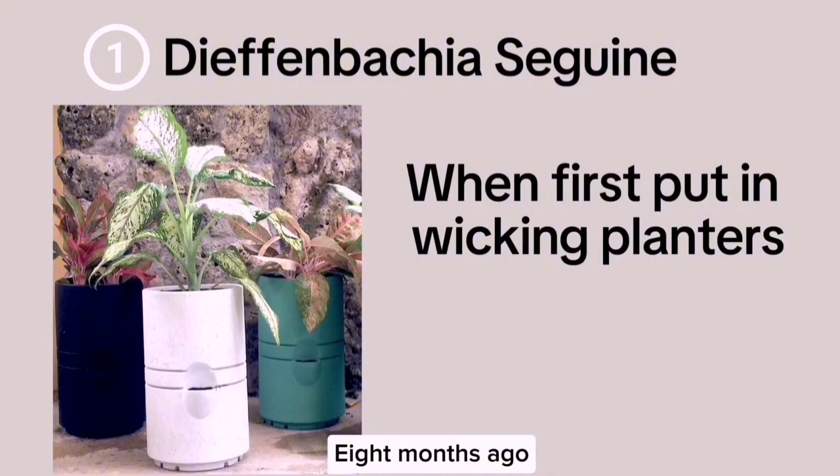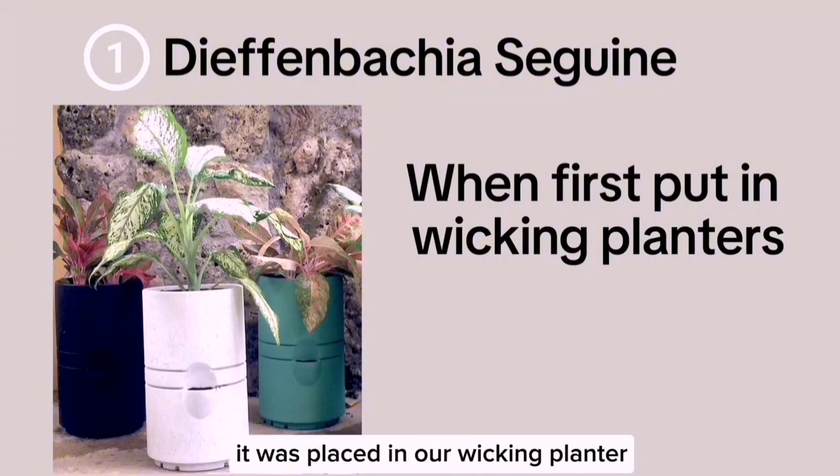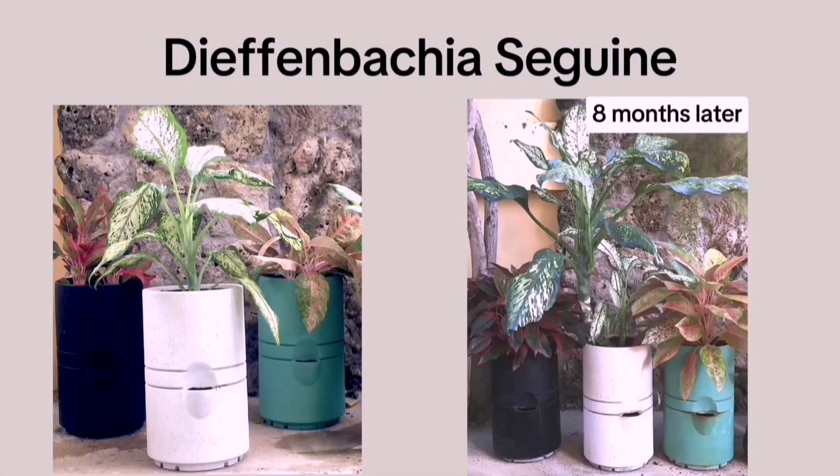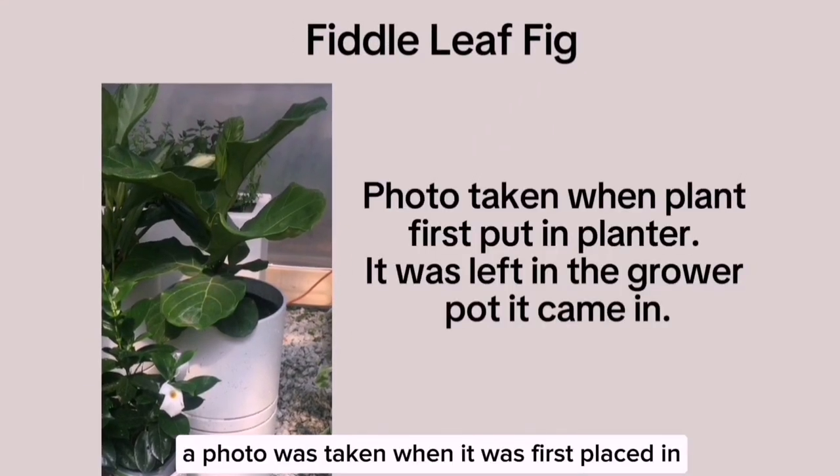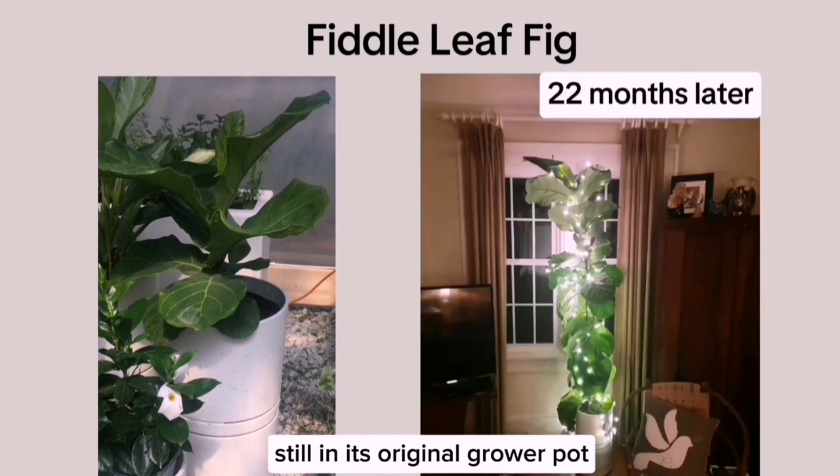Here are three examples. Dieffenbachia seguine: eight months ago it was placed in our wicking planter and never watered again — it thrived solely on rainwater. Fiddle Leaf Fig: a photo was taken when it was first placed in the planter, still in its original grower pot.